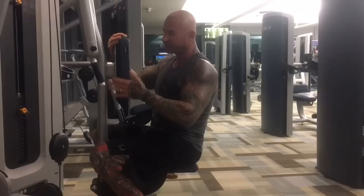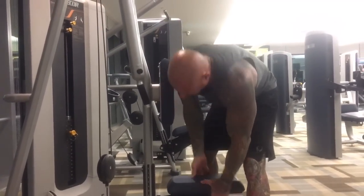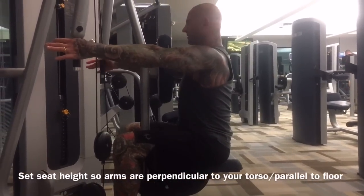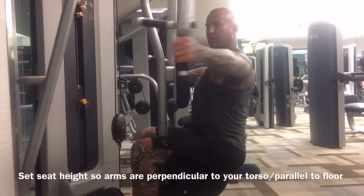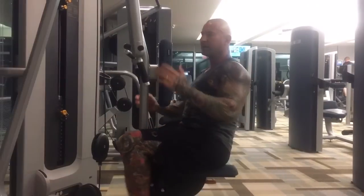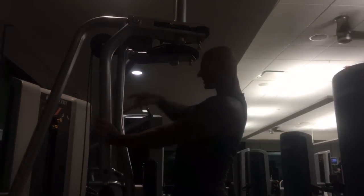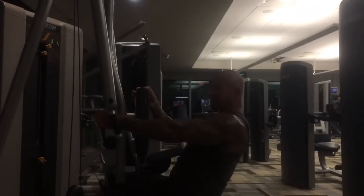When you use the machine, you want to make sure that you set the seat height low enough so that your arms are perpendicular to your torso and just about parallel to the floor when you sit on the bench.